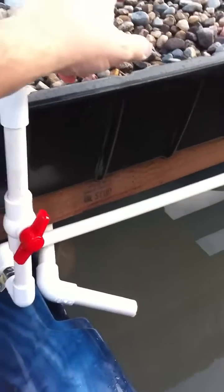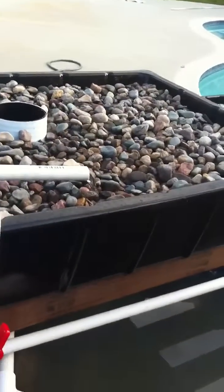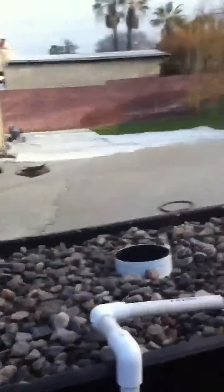And then this is the discharge from this grow bed back into the fish tank. No fish, no veggies yet, but things are starting.